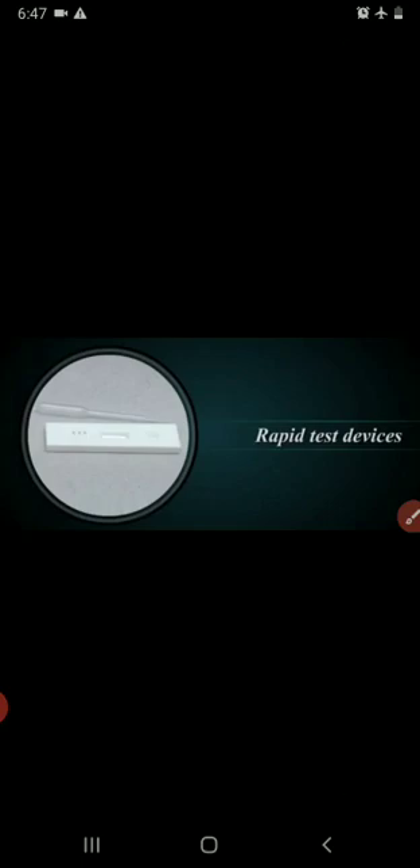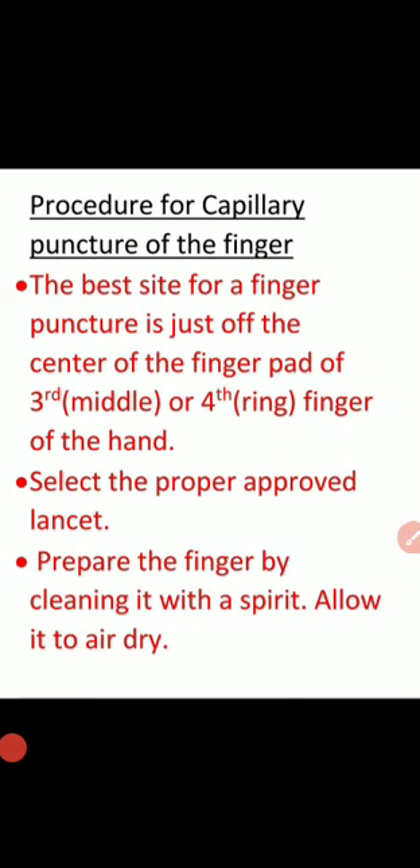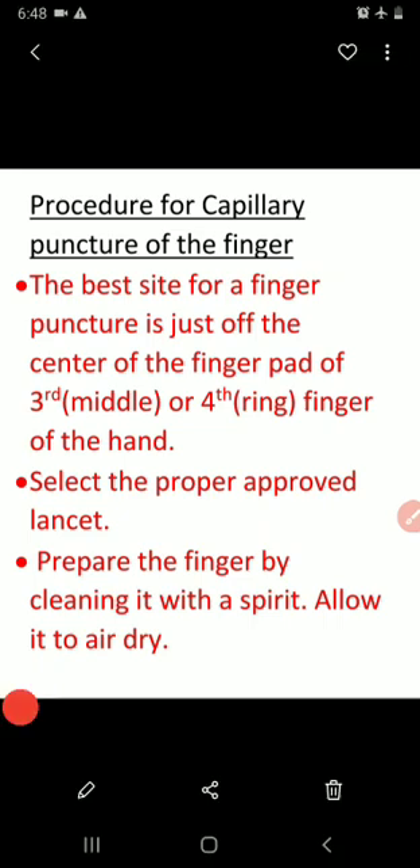The next is the procedure for capillary puncture of the finger. The best site for finger puncture is just off the center of the finger pad of the third (middle) or fourth (ring) finger of the hand. Select the proper approved lancet, prepare the finger by cleansing it with spirit, and allow it to air dry.